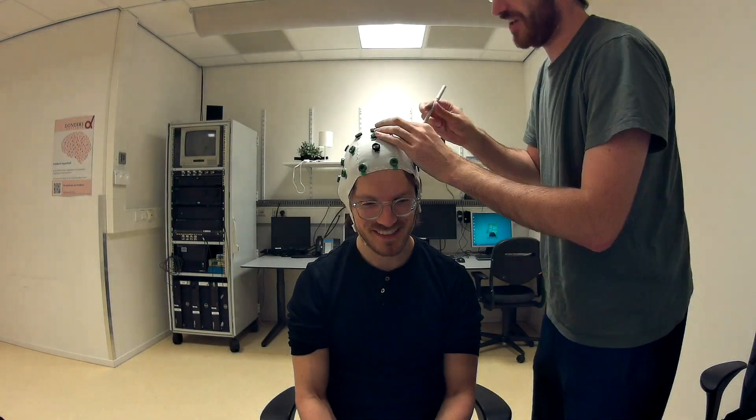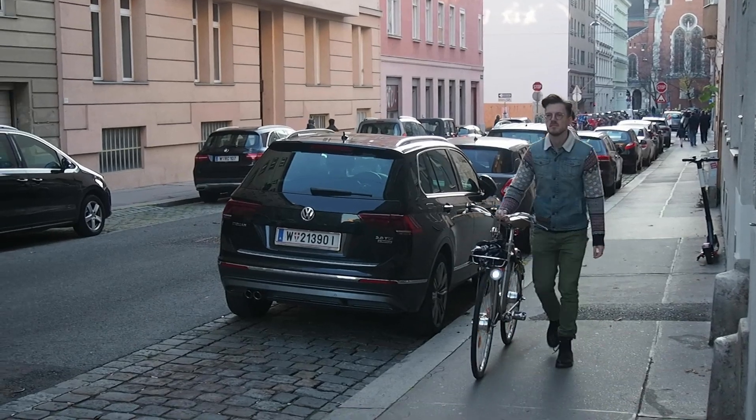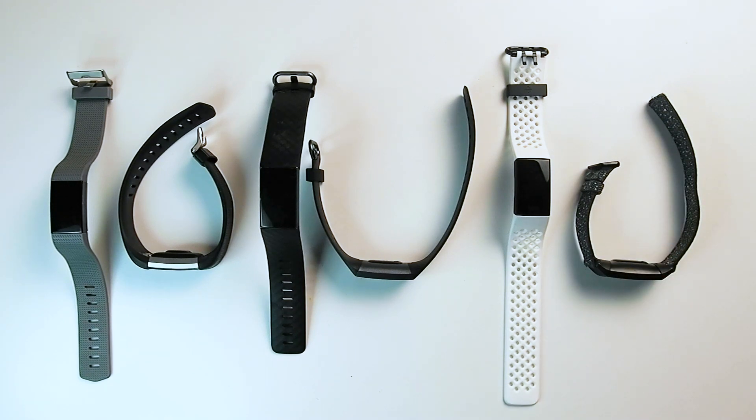Based on all this heart rate data, I would say the Fitbit Charge 4 performed reasonably well when it comes to heart rate monitoring. There are some minor issues — a lag at the beginning of training and short drops in heart rate mid-session — but overall these are relatively minor and won't affect your general impression of your training session. I would recommend purchasing the Charge 4. Fitbits also have good sleep tracking, the Charge 4 is pretty accurate in most things except maybe step counting, and you can usually get one at a reasonable price.